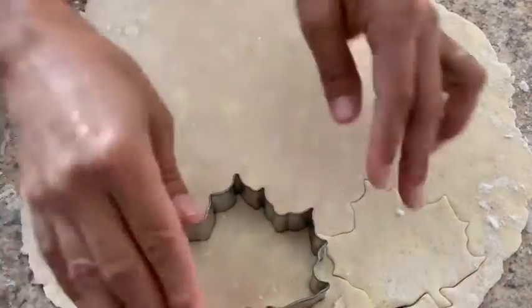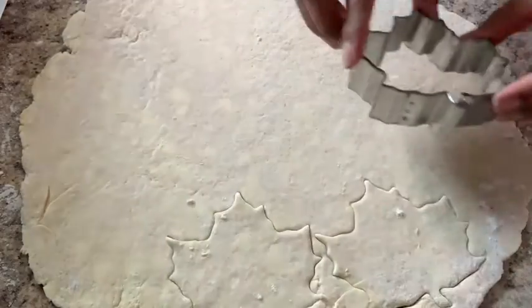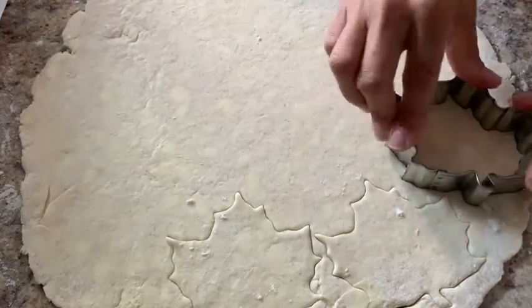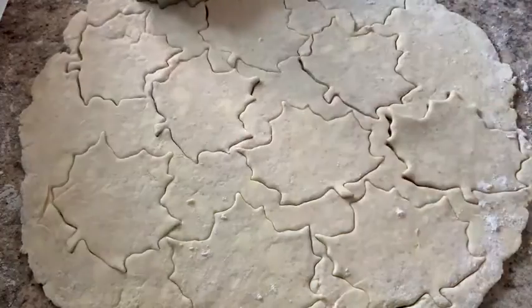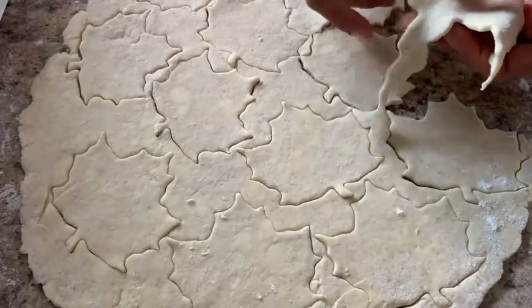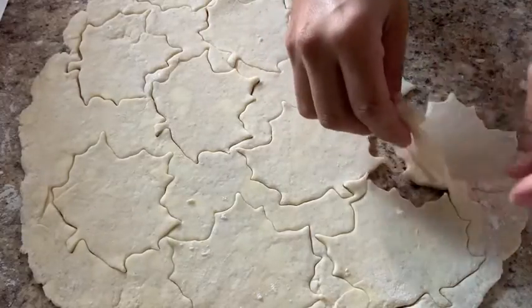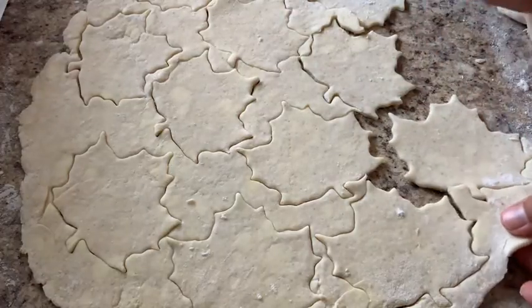How many leaves do you think we'll get — five, six, ten? We'll have to wait and see. And here they go — all of our leaves that we cut out. Now we're going to take all of the extra dough out from around them. Let's get it all out.